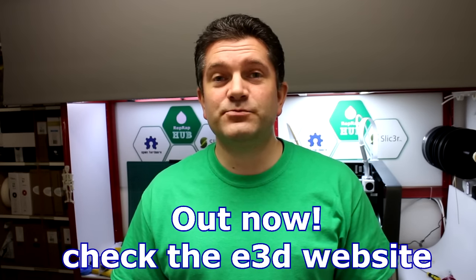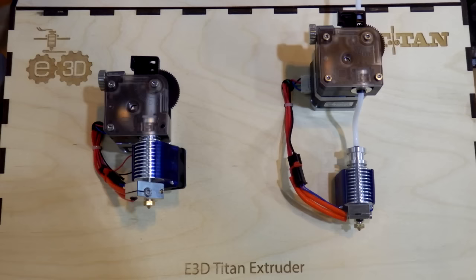E3D have just officially launched their Scaffold material — it's now a production product rather than a beta. I've been doing quite a bit of work printing with it on the BCN 3D Sigma, the Prusa i3 MK2, and the Big Box as well. It's working very well as a support structure material and I'm really happy with it.